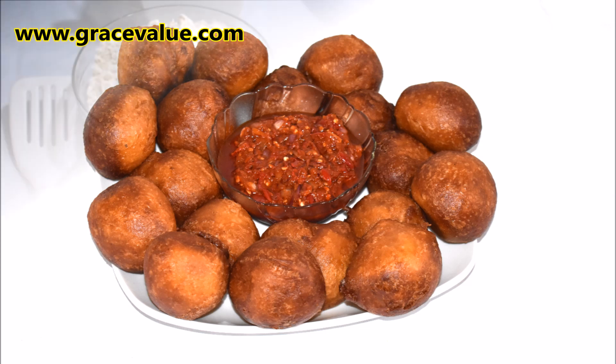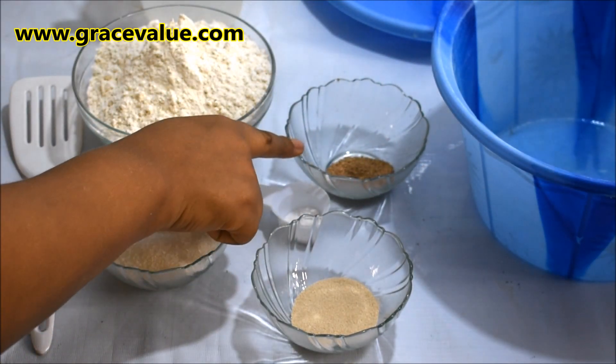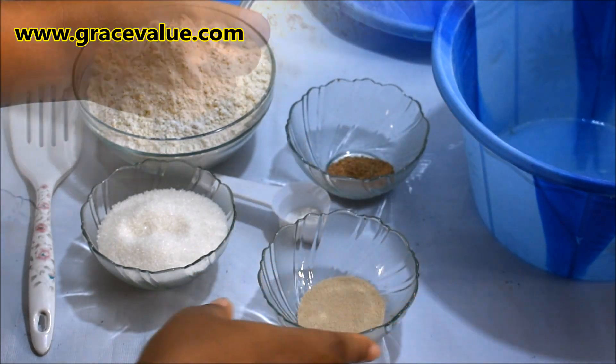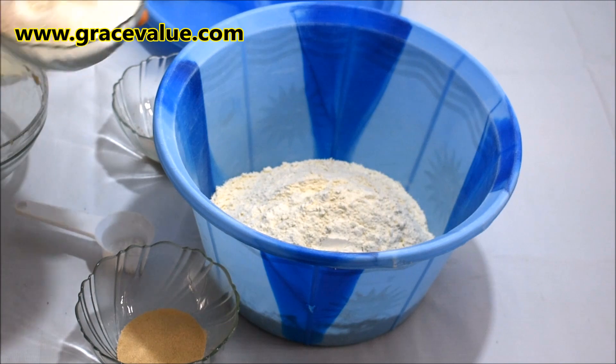It only requires the following ingredients: flour, yeast, grated nutmeg, sugar, salt, and lukewarm water. I will start by pouring in the flour and the sugar.